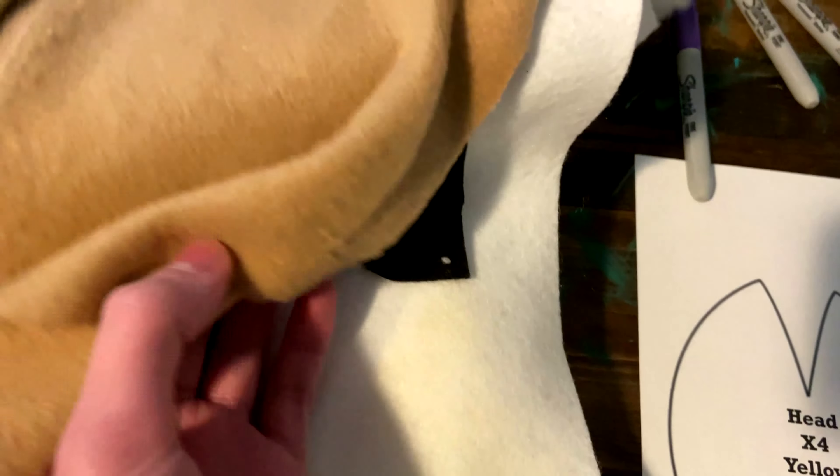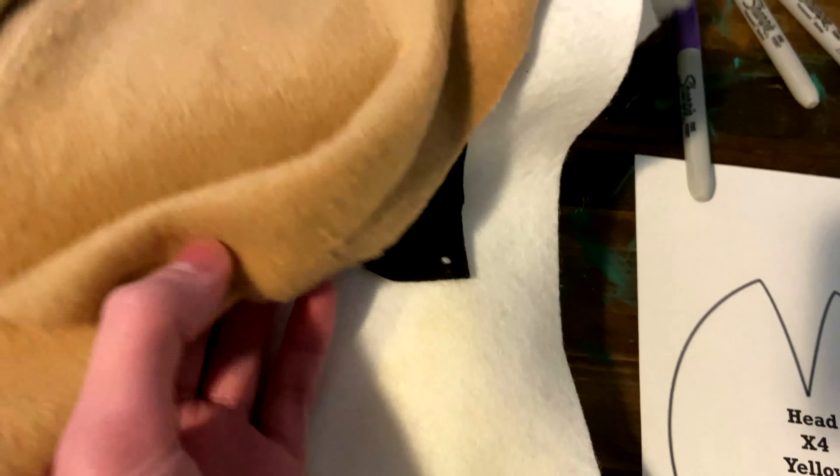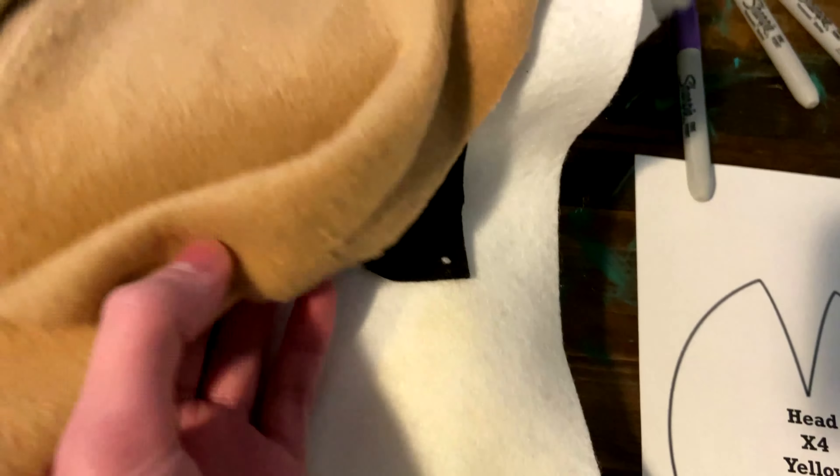The materials you will need are the Chica plush pattern, yellow fabric, white fabric, black fabric, orange fabric — but I have to use tan since I don't have any orange — stuffing, magenta and black sharpies, matching thread, pins and needles, scissors, and a glue gun.